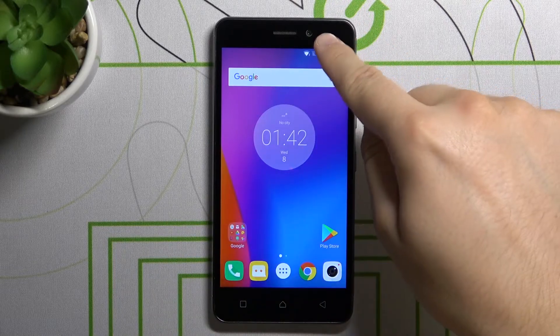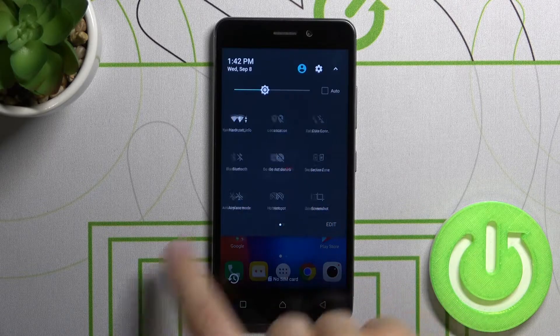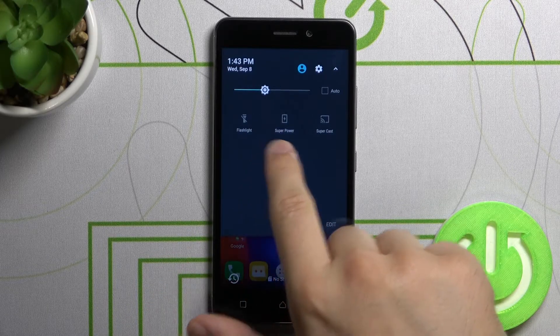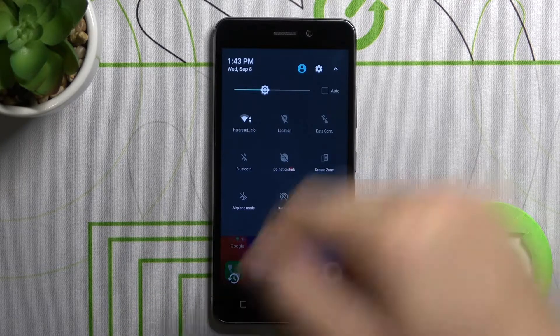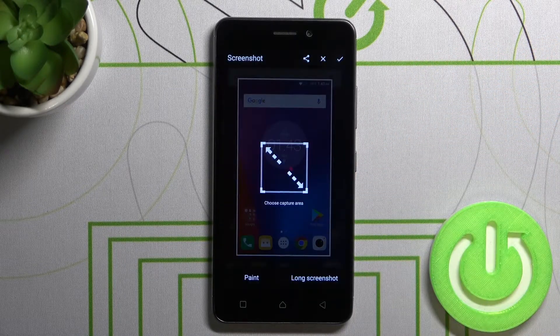So we have to open the notification panel, and we'll find the screenshot icon in this place or in this place. To capture the screen without using physical buttons, we have to tap on this icon and the screenshot will be taken.